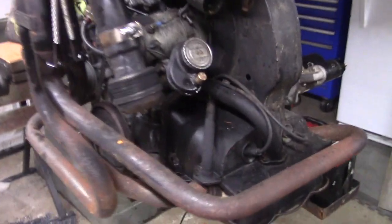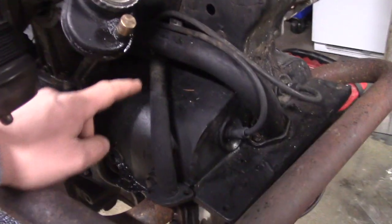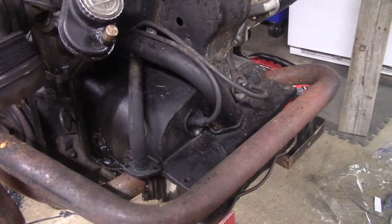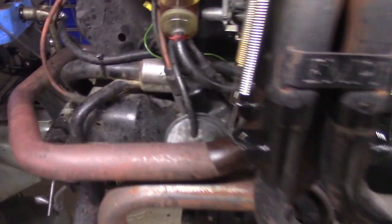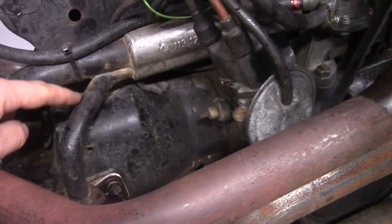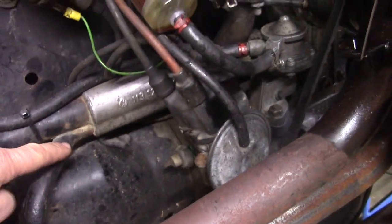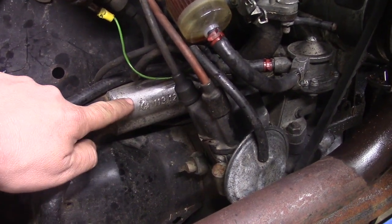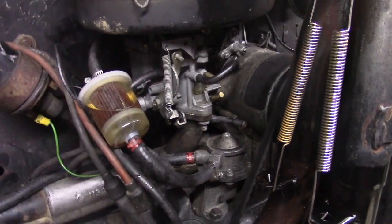Here's what we're dealing with. If you look here, this is one side of the heat riser tube on the intake manifold of an air-cooled Volkswagen engine. The other side of that pipe comes right here, and that pipe is connected to the intake manifold in order to bring heat to the intake manifold for the center-mounted carburetor.